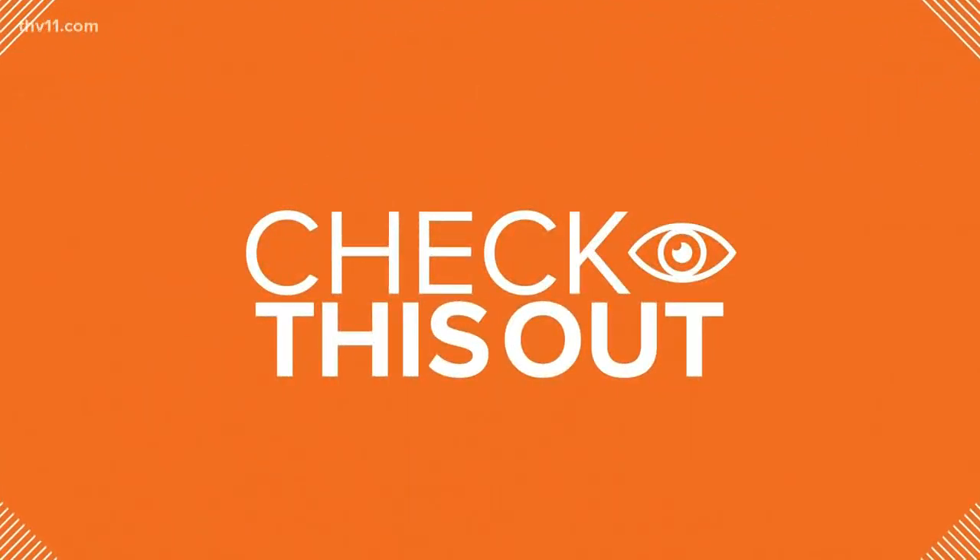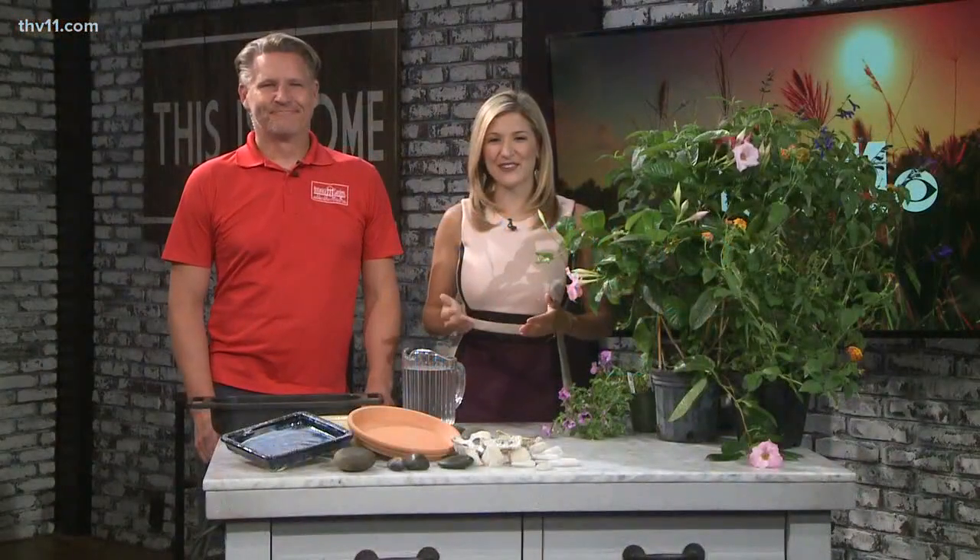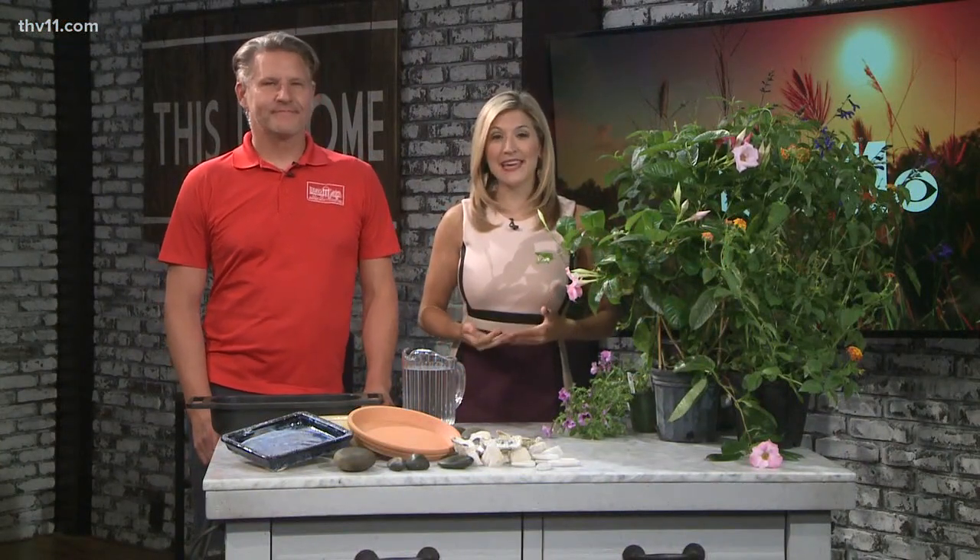Nothing better than a baby goat. I know, I want one. We are checking in with Chris H. Olson again, and this time he is showing us how to make a bee bath.